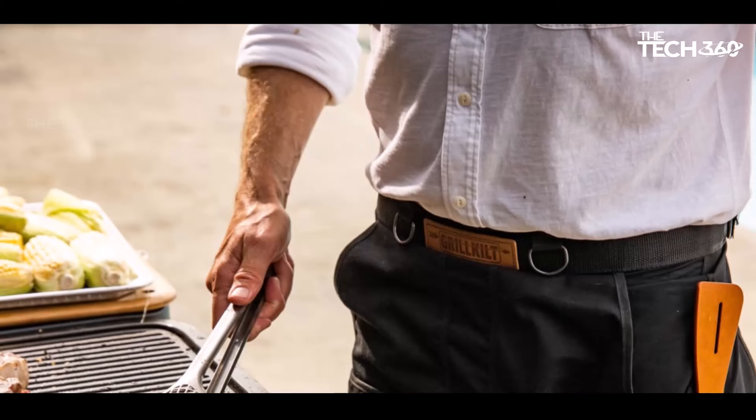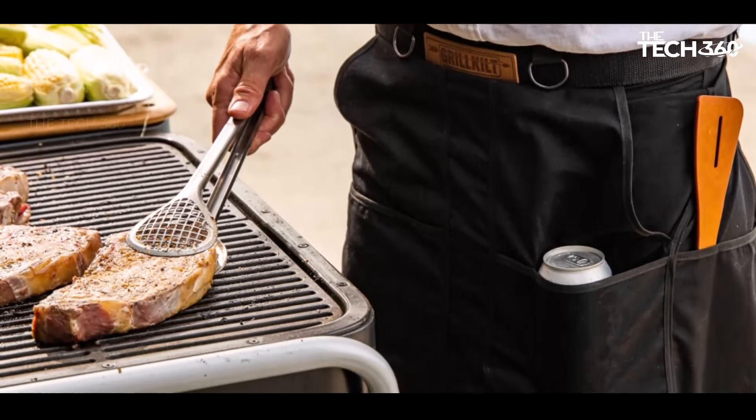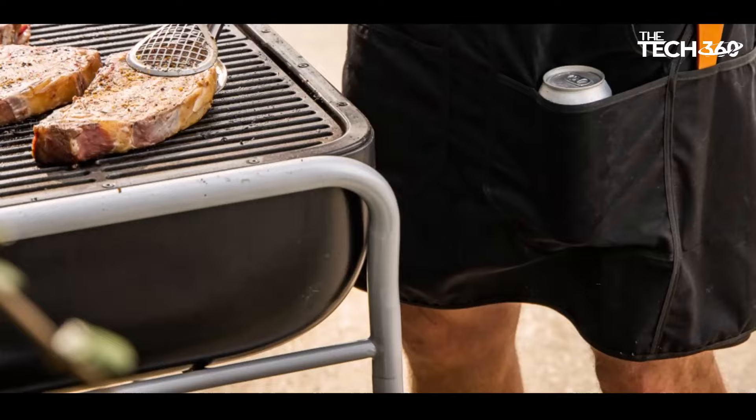Bonus accessories: each Grill Guild purchase comes with a grommeted hand towel and two carabiners, allowing you to easily clip accessories to the heavy-duty waist belt. Keep your hands clean and tools close at hand for seamless grilling.